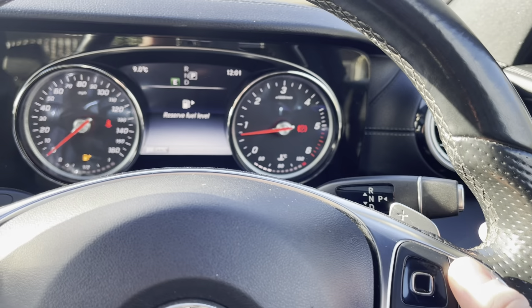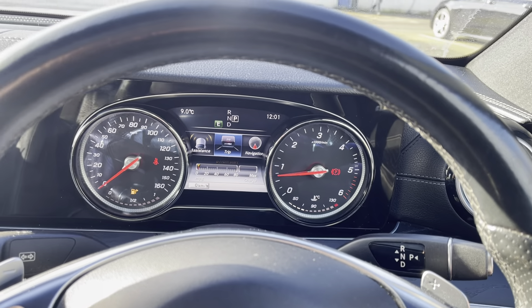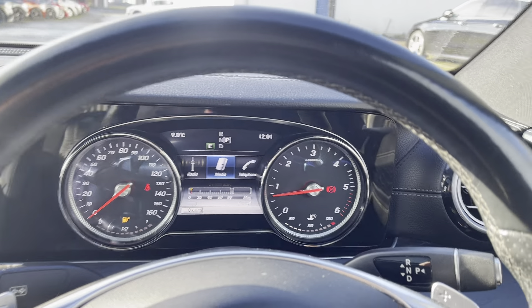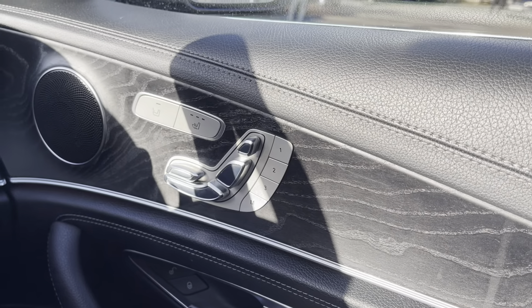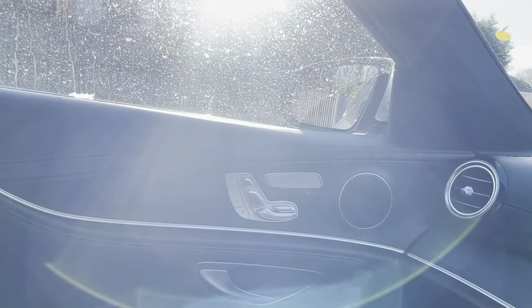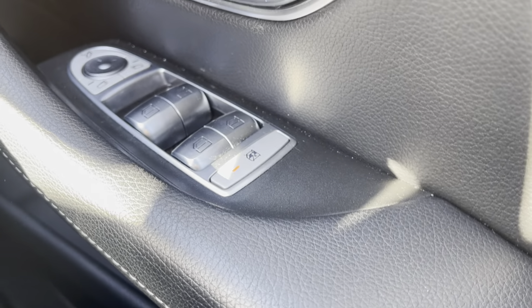You can navigate through your driver's display using the touch system here — you can go through your trip, navigation, radio, and media. We have memory electric seats, accessible from the side here, and heated seats on either side. You also have your central locking, automatic windows, and of course you can lock the rear windows if you need.